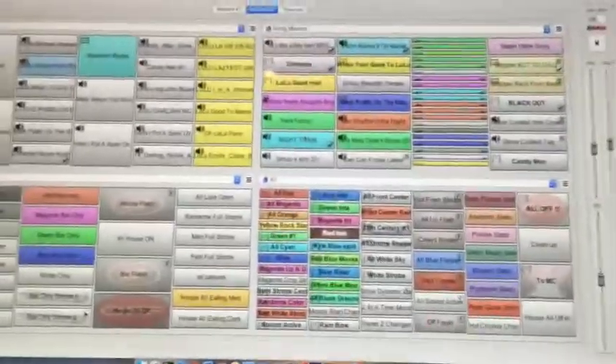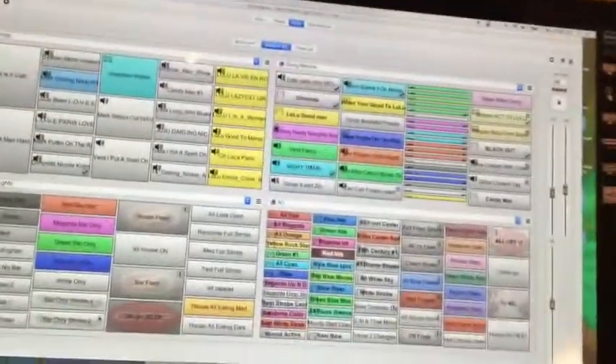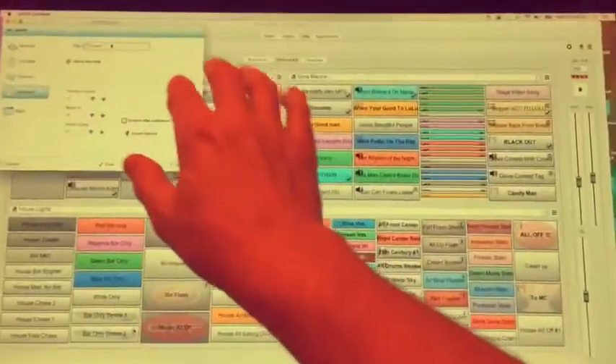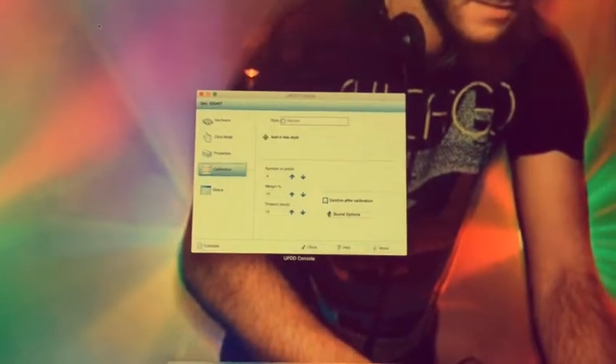That is cool as beans. The other things it does that are really cool: I can swipe over here and get to my widgets, swipe back, then come over to this program, swipe down, and it comes full forward — everything else goes away.